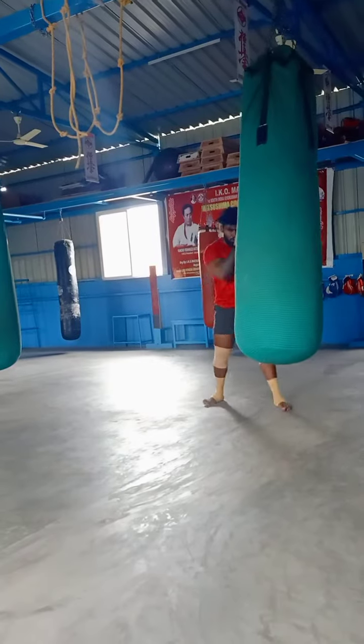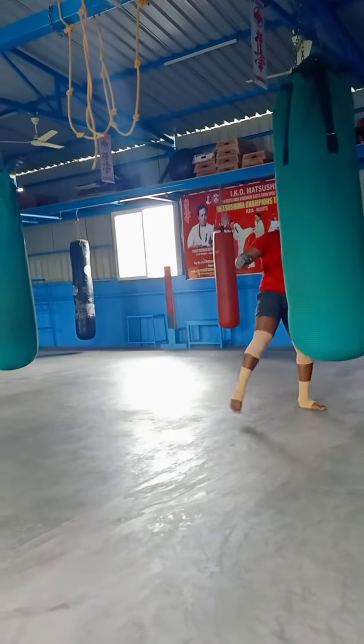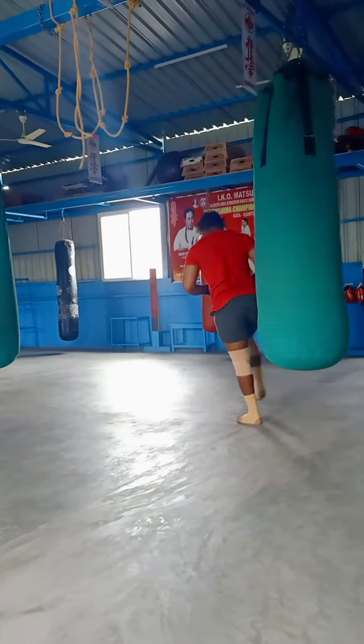Knee. One, two, three. Turn back. Hook. That. Very good.